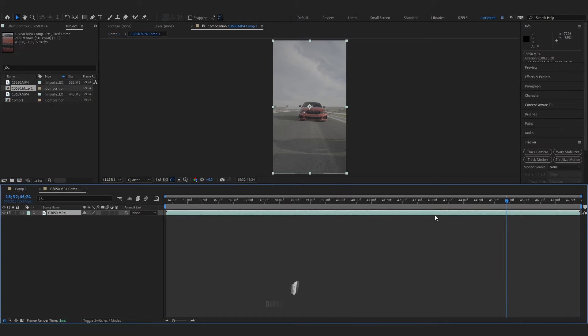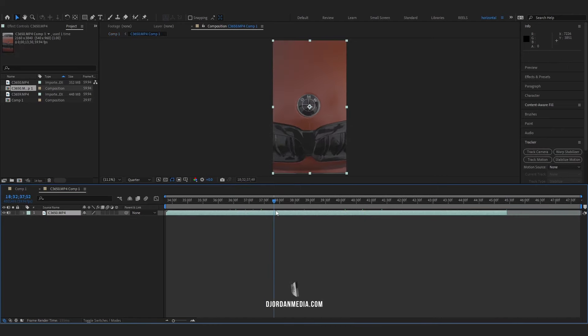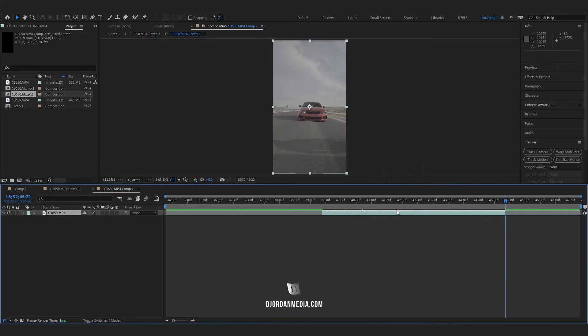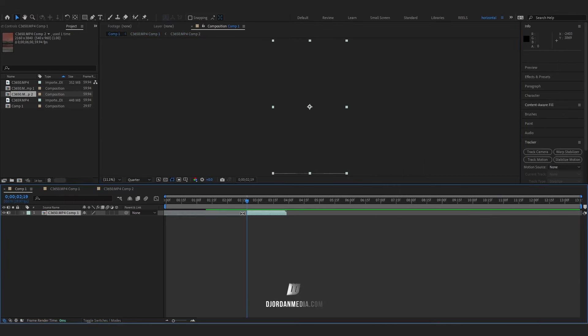Make sure it's trimmed up in the pre-composition, and then we're going to pre-compose it one more time and trim that up as well. Just make sure all your compositions are properly set.